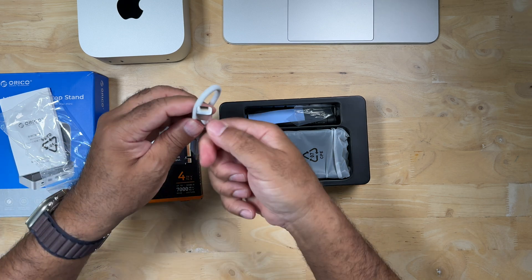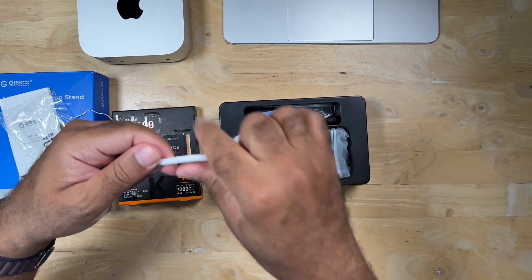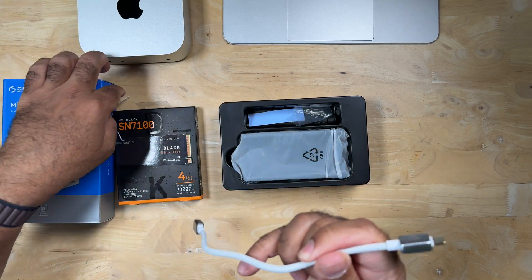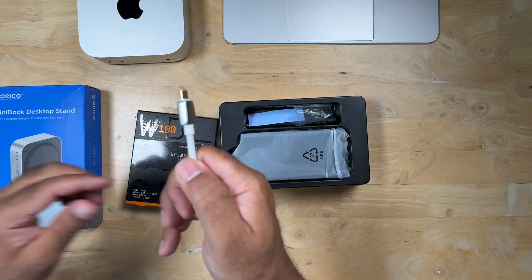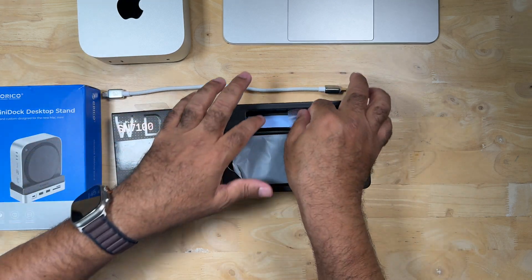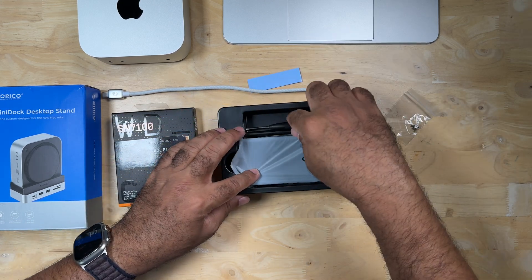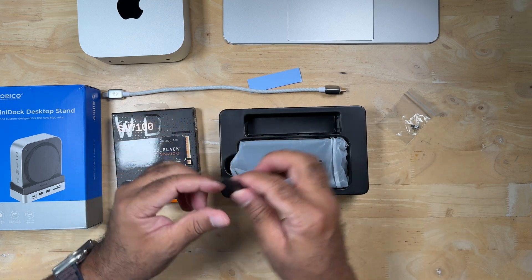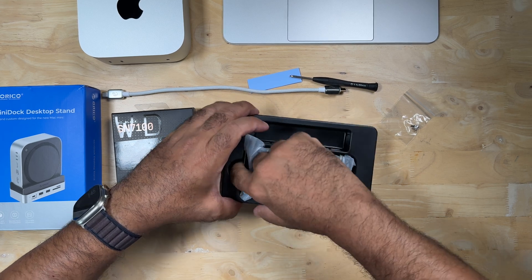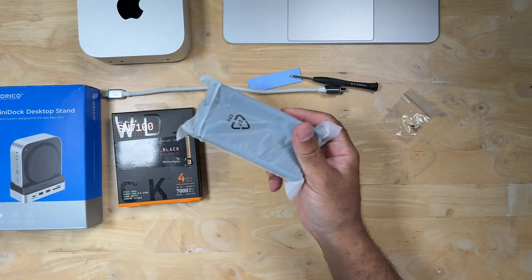The cable comes in a little protective plastic sleeve. Moving these items out of the way — really good build quality on the cable, it is braided and thick. Most cases, the thickness of the cable tells you it's strong enough to do a minimum of 10 gigabits per second. You also find screws and heat sink material in the box, and it came with a screwdriver, so all the tools you need are included. I like when companies do that.